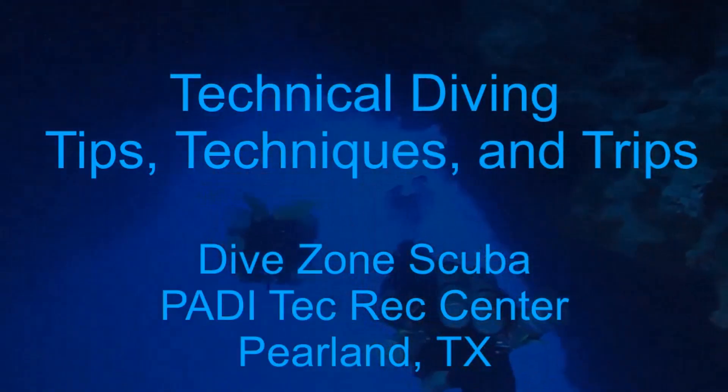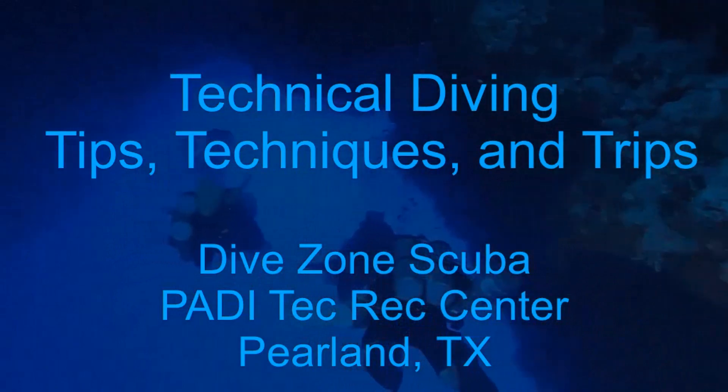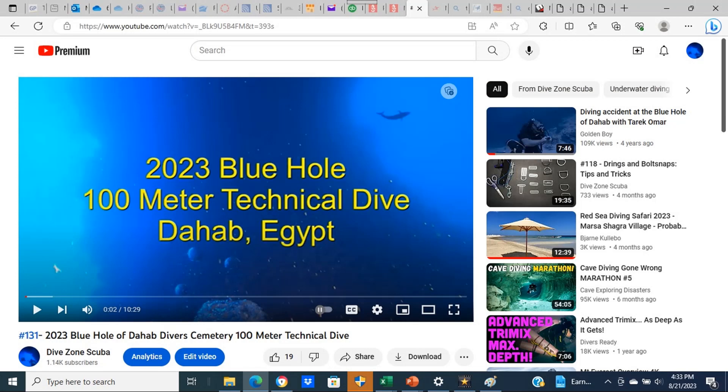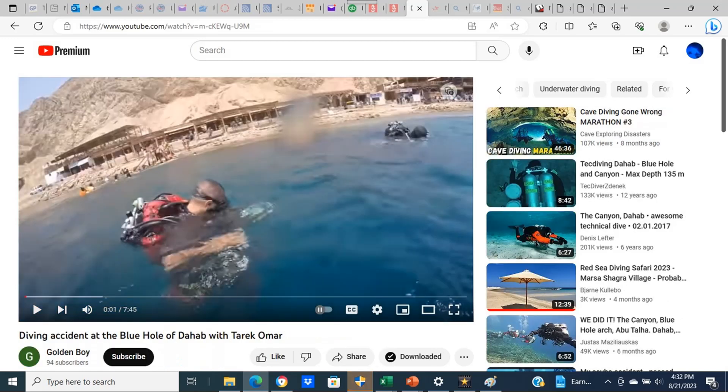This is Chris with Dive Zone Scuba for another technical diving tips, techniques, and trips video. Hello divers, thanks for joining me today. As some of you may know, we recently completed a 100 meter dive at the Blue Hole of Dahab. This is recorded in video 131, released in mid-August of 2023. That dive and the dive location in this video are the exact same dive site, and the people in the video today were attempting to do the same dive that we just recently conducted. So the video we're going to discuss today has particular relevance.